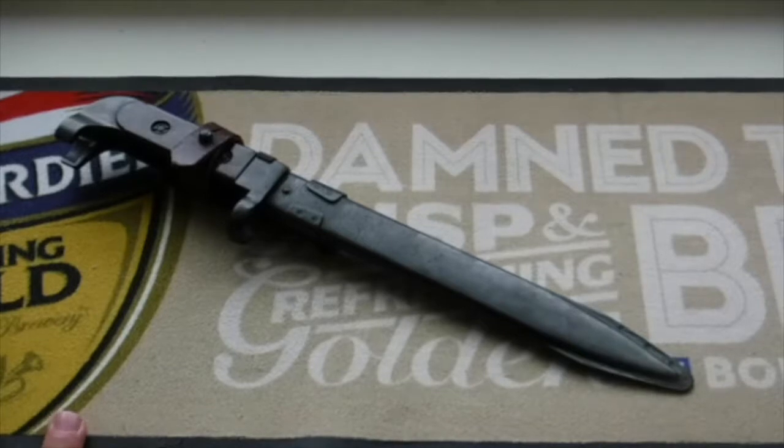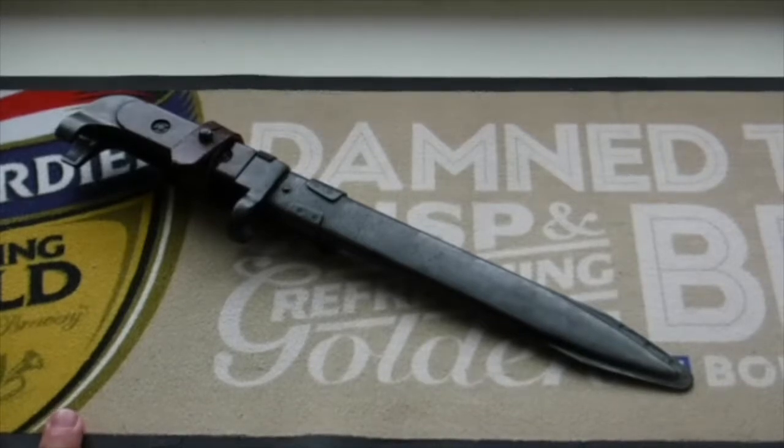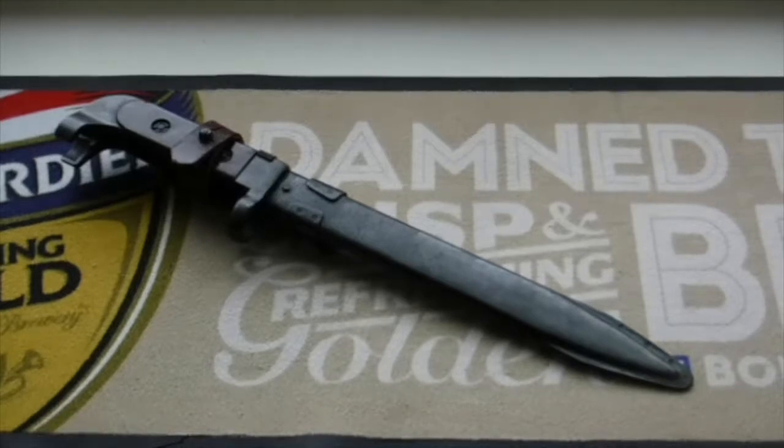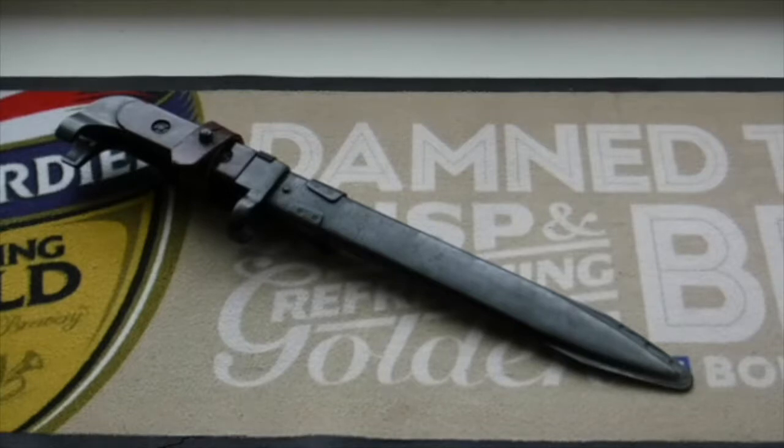The design of the AK began in 1945 and was presented for military trials. In 1948, the fixed-stock version was introduced into active service with selected units of the Soviet Army. An early development was the AKS, which was equipped with an under-folding metal shoulder stock. In early 1949, the AK-47 was officially accepted by the Soviet Armed Forces and used by the majority of member states of the Warsaw Pact.